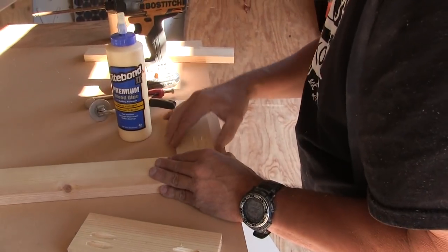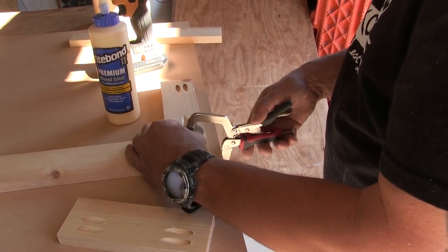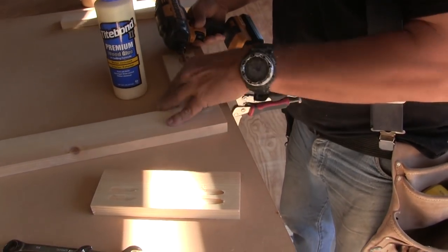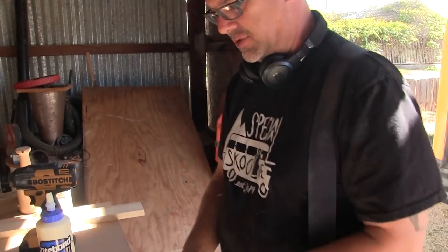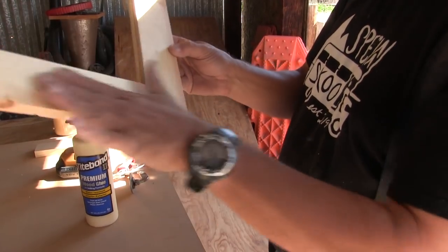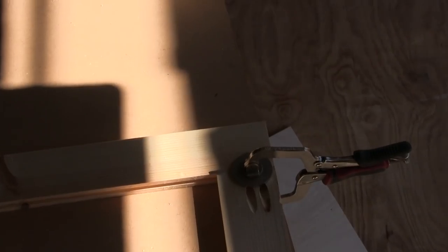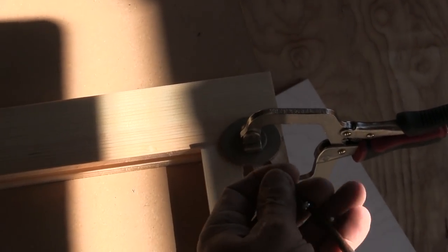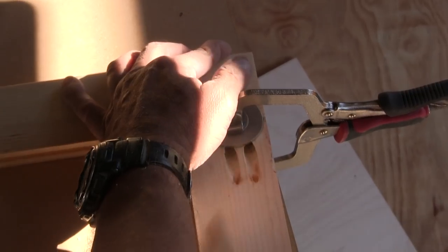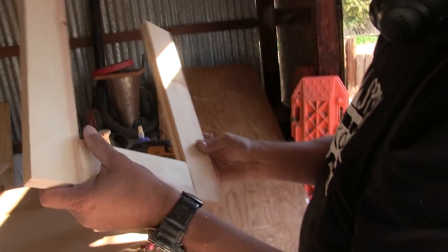So this is the Kreg jig for doing pocket holes on frames like this. Of all the things the Kreg jig is good at, this is the best one. Because now we've got this just seamless thing here — we'll sand it, but it's seamless and beautiful. The pocket screws tighten all the joints right up. And another beautifully perfect joint right here.